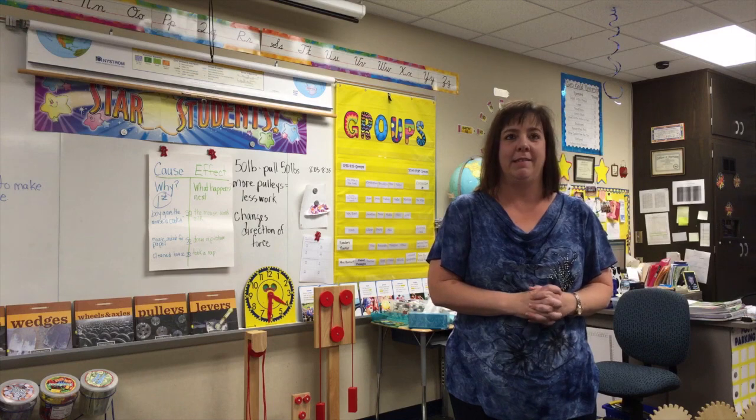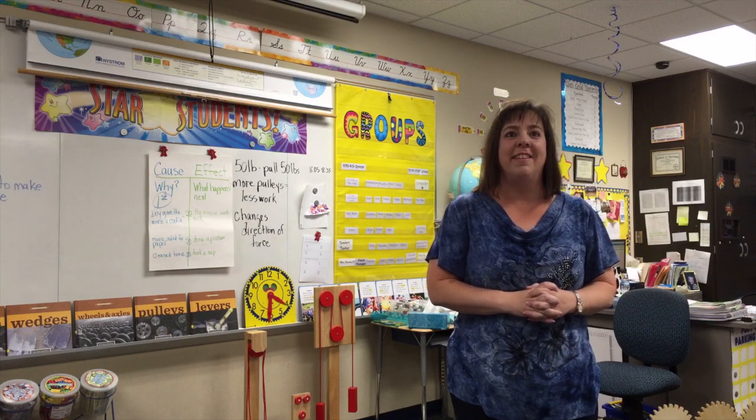Hello, welcome to Chapel Glynn third grade. I'm Mrs. Baudorf and this week we're working on pulleys. We're ready for Mr. Crosland.